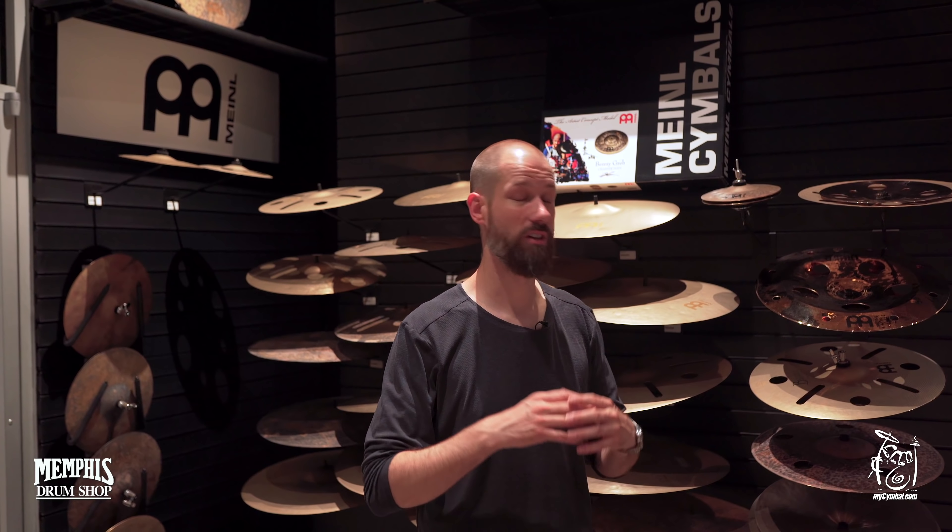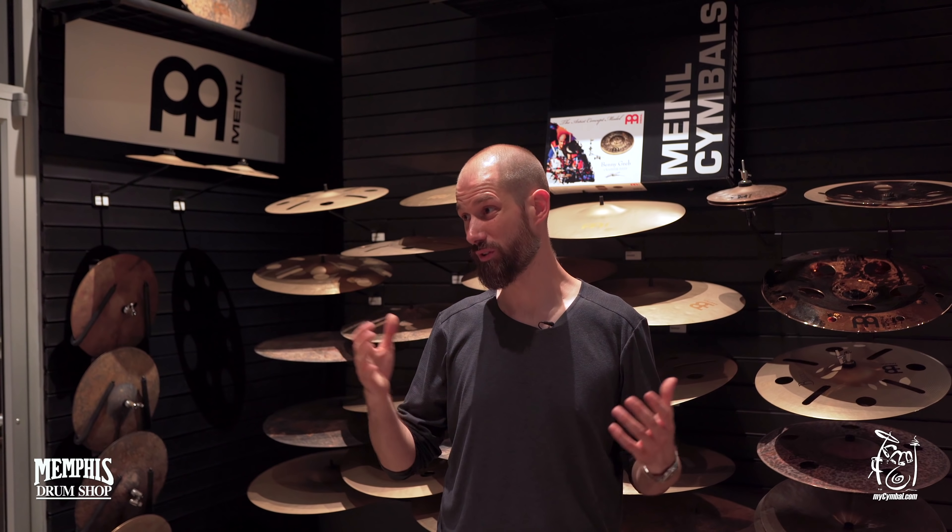Meinl in general — they have a lot of good things out. You can find it all here or on meinlcymbals.com — check it out. Have a great, great day. This is Benny Grepp, bye-bye.